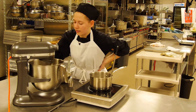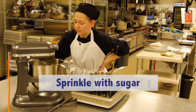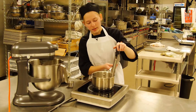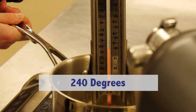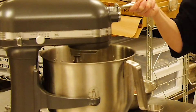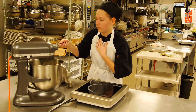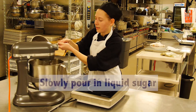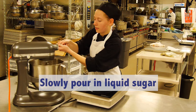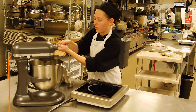Then you want to sprinkle sugar in there. Once you get it to the right temperature — 240 degrees — you can take this and temper your eggs. You want to slowly pour the sugar in at a steady stream, but you don't want to hit the whip attachment because you don't want the sugar to go all over.